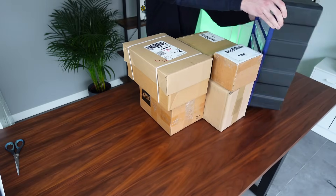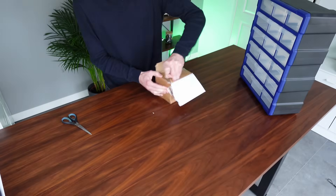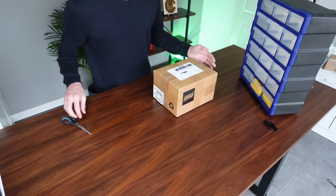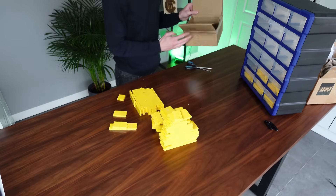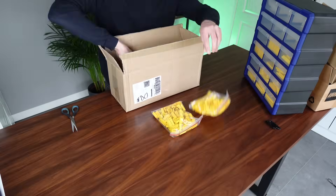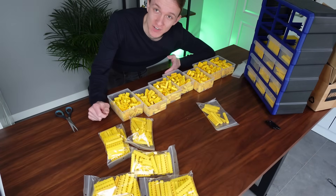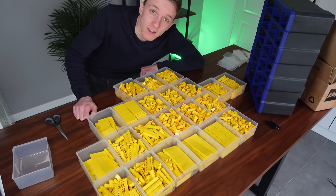That should be enough — I think we need another set of bins for this. I may have underestimated how much Lego this actually is. I most definitely underestimated it.